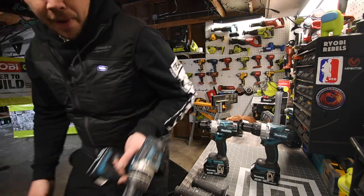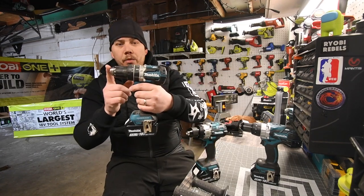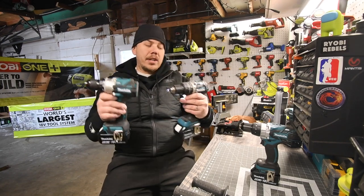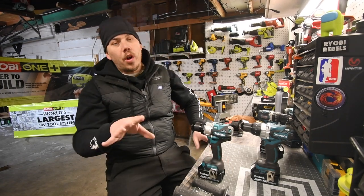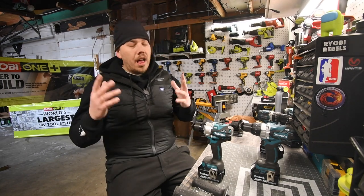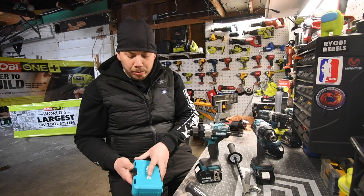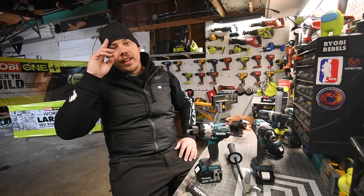Make sure you subscribe because we're going to do the XPH14 versus the XPH12 — this is the mid-range hammer drill and they're about the same size, so a versus video is coming. This thing is awesome — you can get it tool-only for $150, though kits may be more widely available. I love this hammer drill. Hope you found this video helpful and entertaining — please like, hit the bell button, and subscribe. This is Dave Nicholas, thank you for tuning in, I'll see you next time.